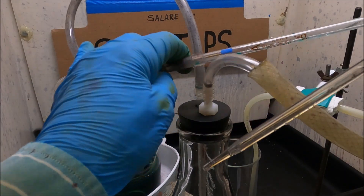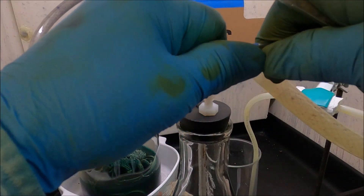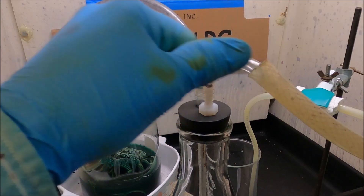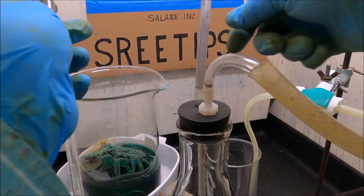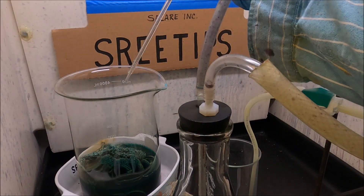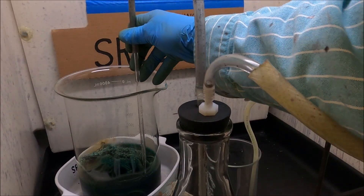I'm going to swap it out for a fine tip pipette here, and then I'll be able to get down in there real tight, get the rest of this liquid out of here without disturbing the material in the flask.